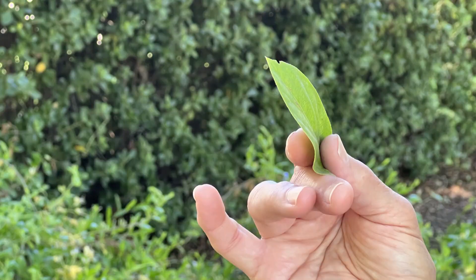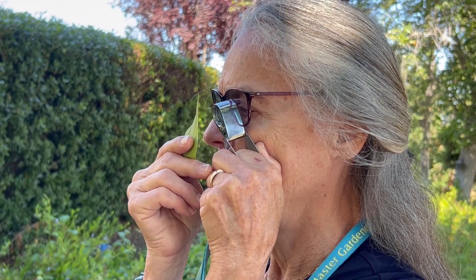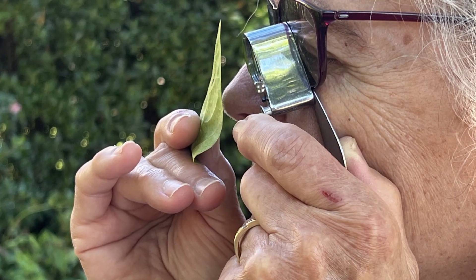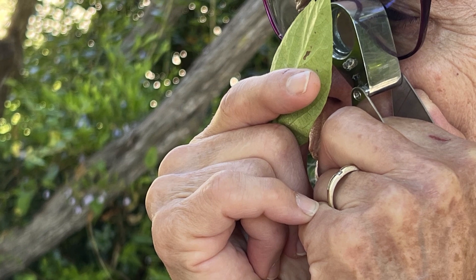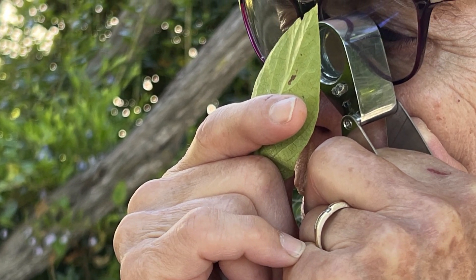Try both ways and see which is most comfortable for you. Hold the specimen between the thumb and forefinger of your other hand and gradually bring it closer until it comes into sharp focus. With a 10 times lens this will occur when it is about one inch away. Try to maintain contact between the hand holding the lens against your cheek and between your right and left hand. This will give maximum control and allows you to keep the specimen and lens steady.